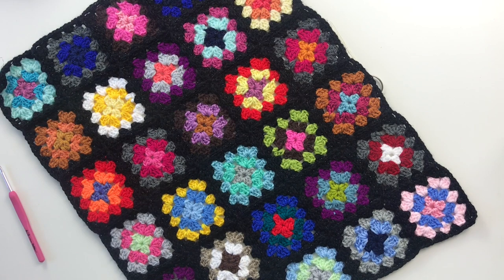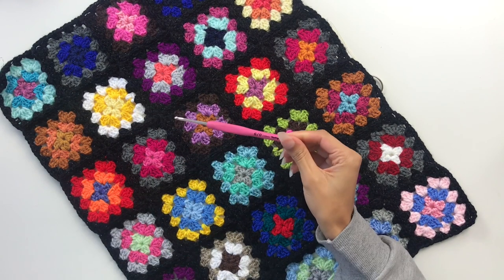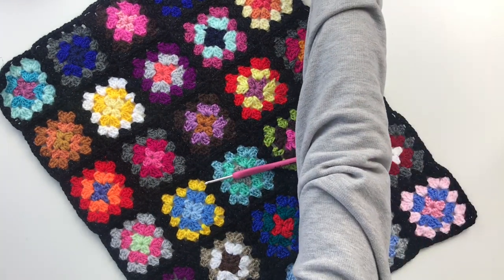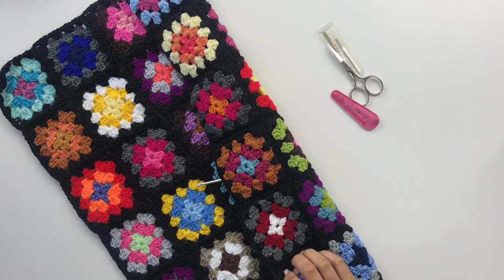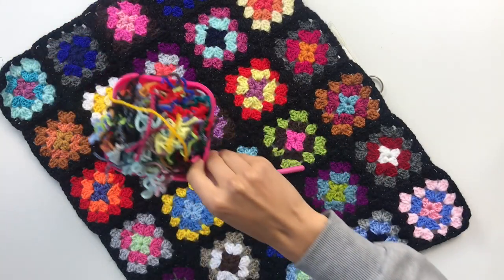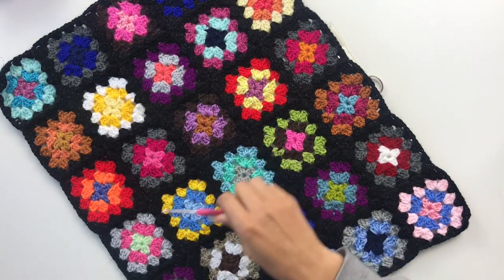Both are really quick and both have their pros and cons, but today we're learning the continuous join as you go method. You're going to need a hook - I'm using a 3.5mm hook - you're going to need your granny squares, I have a stash of them just here, and then you're also going to want some scissors, a darning needle, and quite possibly a pot to put your ends in if you collect them up.